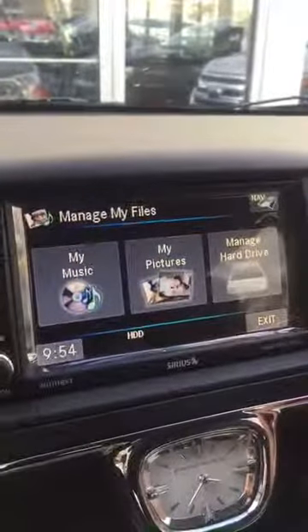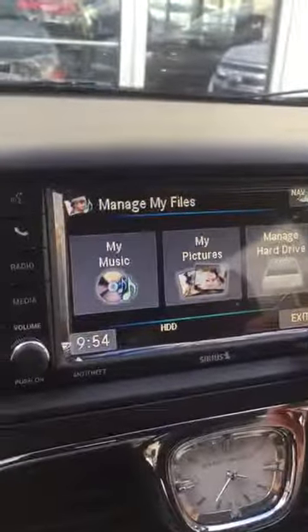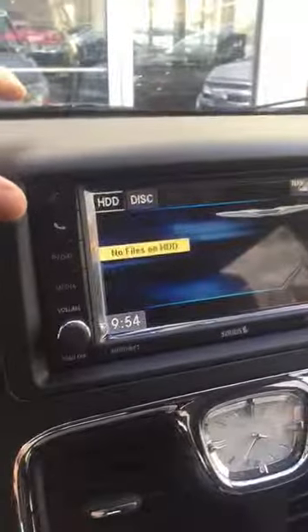Under My Files, like I said, you can store stuff on the hard drive — music, pictures — and you can manage the hard drive as well. I've got a USB port right here so you can plug your phone directly in, or you're able to do it through the Bluetooth setup.